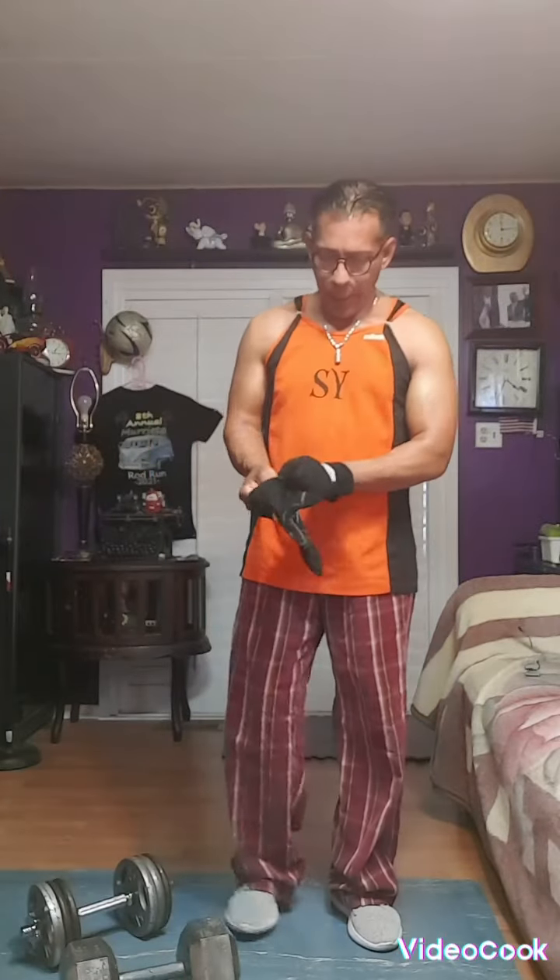Hello everybody. Today we're gonna make this video — I'm gonna do arms today. So let me show you what you can do to work your arms. Next video is gonna be triceps, shoulders, chest, and legs.